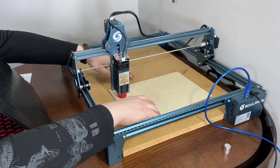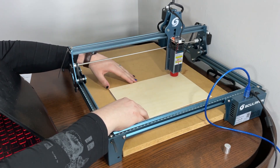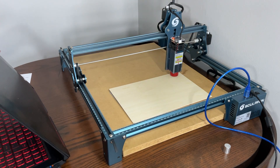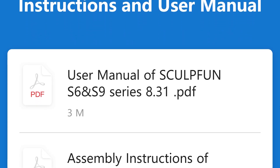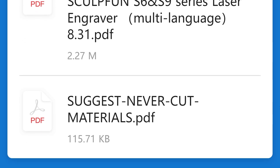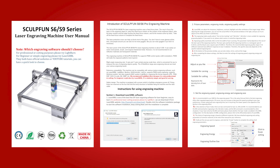Once it's physically set up, you just plug it in, connect the USB-A to USB-B cable, and install one of the two suggested engraving applications. The S9 comes with a few documents other than the starting guide, in the form of some PDFs that you can find by scanning the QR code on the front of the manual. This runs you through the process of using the laser, and it's pretty simple to follow.